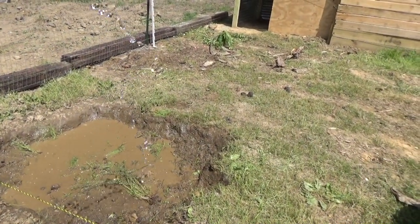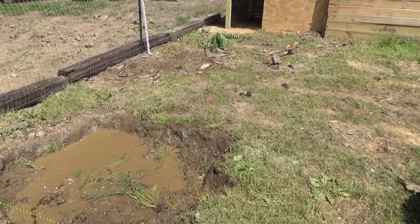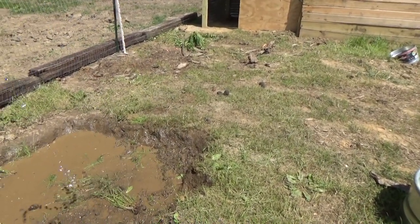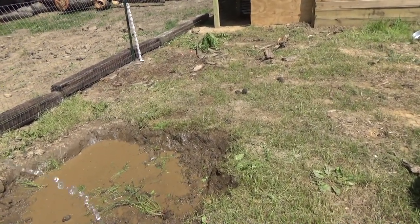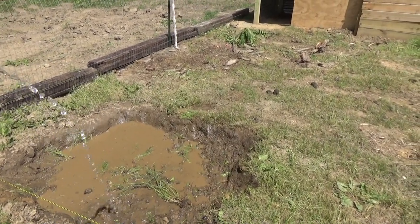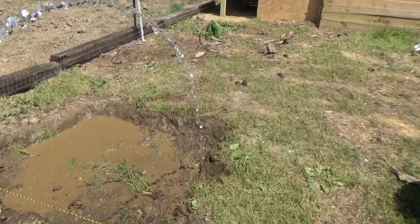So this is me filling a mud hole — exciting stuff! Trying to keep a conversation going by myself while doing so is real fun. I do want to make clear that I do love my life and I love this. It doesn't feel like work, it doesn't feel like chores — it gives me time outside and gives me something to do, and I absolutely do love it.